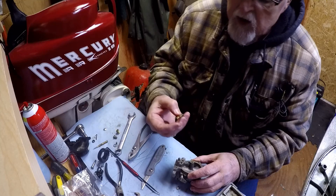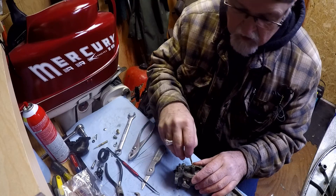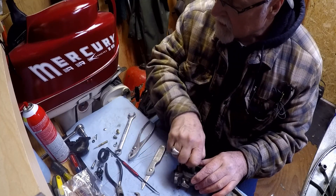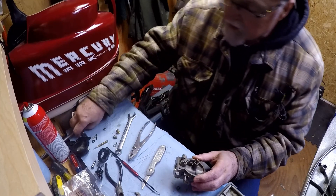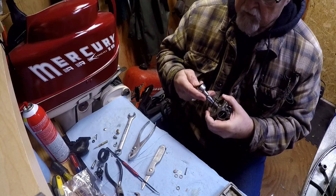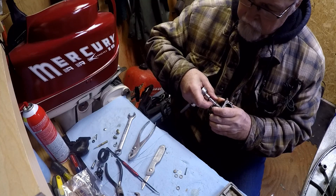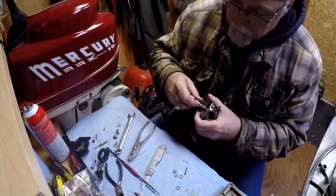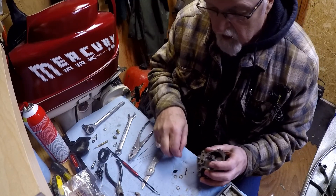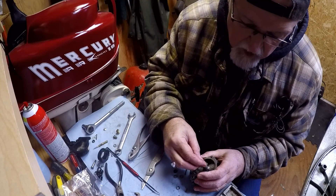Okay, now start putting this back together. First off, the jet — got that. Got this all cleaned out, the venturi. Put that down in there, get that down, and get that tightened up. Okay, that's seated. The next piece is the jet — I got that cleaned out.